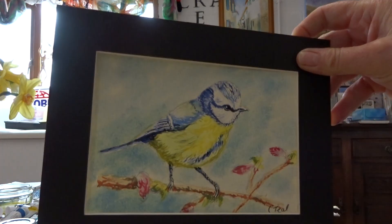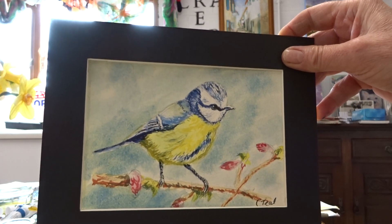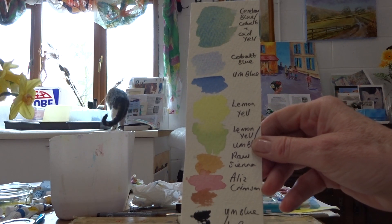Morning all, this is what we're going to attempt today: a watercolour blue tit out of the garden. You can have a good look at that and your colour chart is here in front of you so you can get prepared with all your colours.